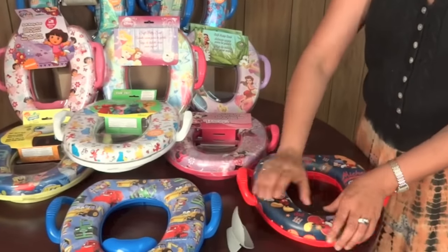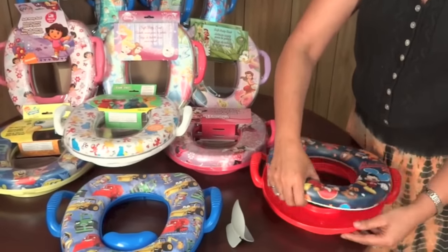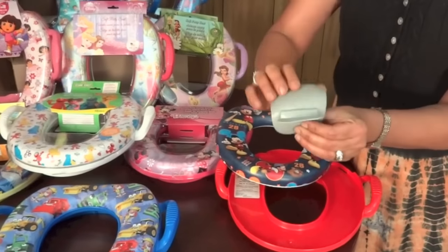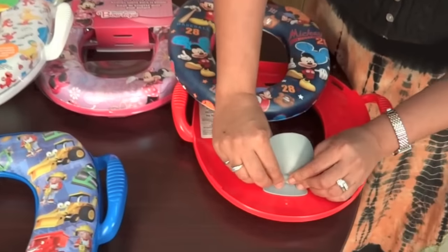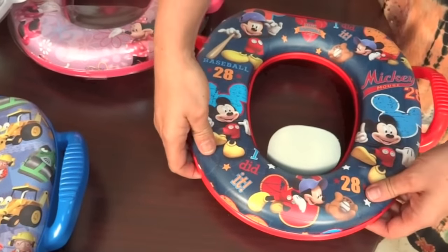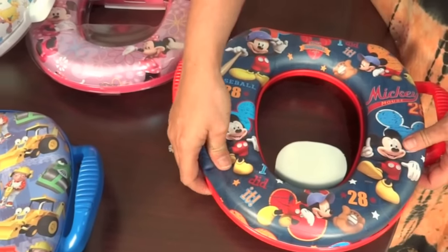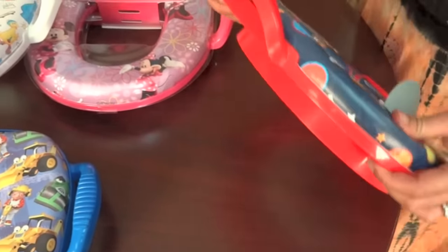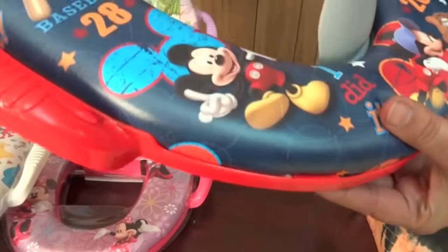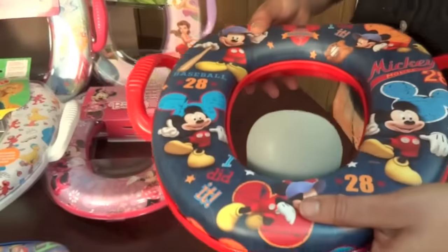The way to install the splash guard is you have to remove this soft section. There's a little bit of a groove here, as you can see. You place the splash guard in there and then you pop the soft section back on. You have to make sure that you click it back into place — there is a little hook right there which helps hold the soft section back into place.